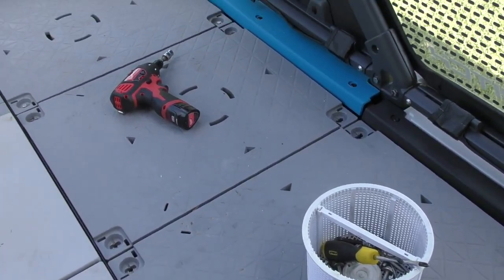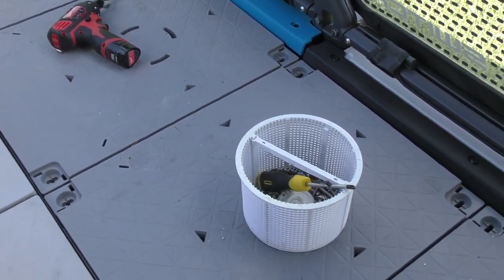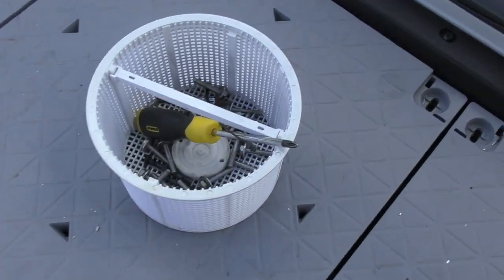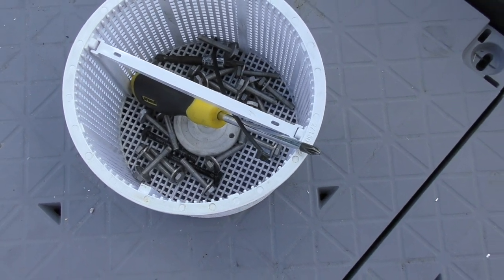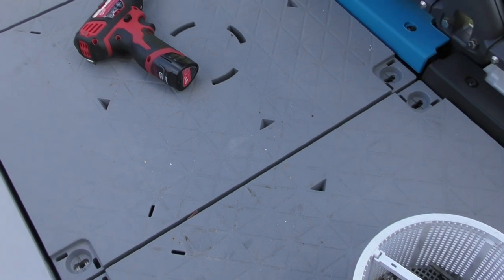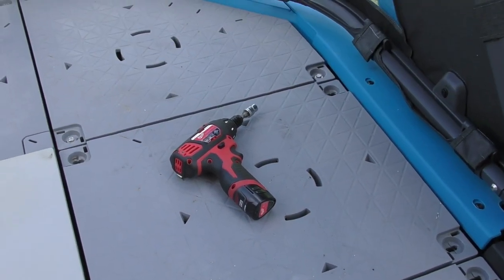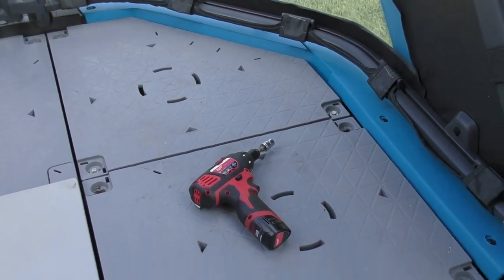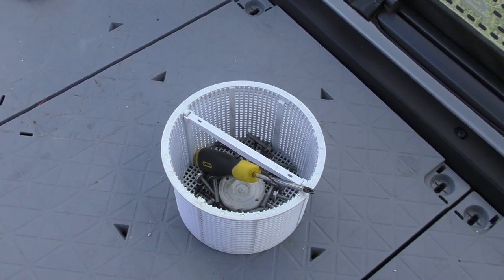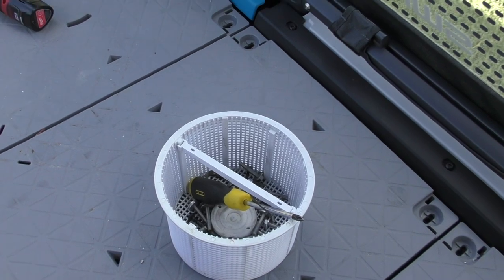Make your life easy — don't lose your screws. I'm using a pool strainer but a box will do. All of the screws are going in there, so when it comes time to put things back together again I don't have to go looking all over the place. I put them in right when I take them out. Nothing worse than getting done with a job and finding you're one screw short or one screw too many.